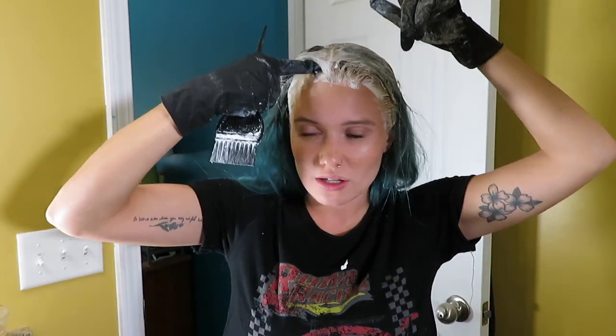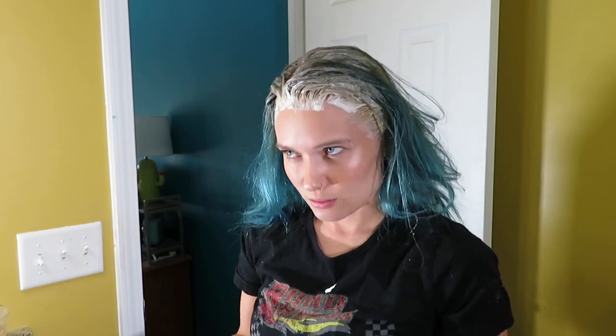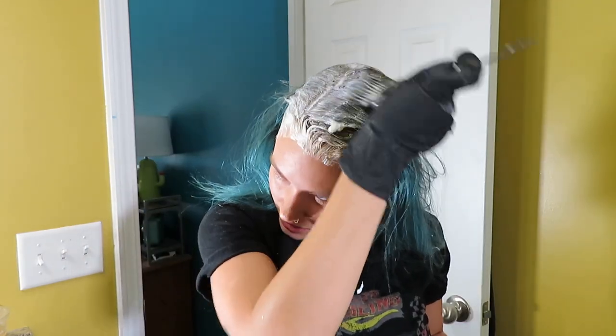The roots are looking good. Now what I'm doing here is just sectioning off, because you want to make sure you get everything. You see how I turned that over and all of a sudden it was brown again? Yeah, we don't want that. We want to make sure we get everything. So I'm just doing either side of the part here, just making sure I get everything.